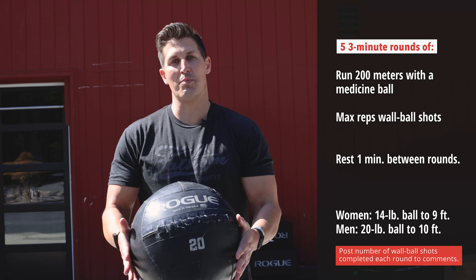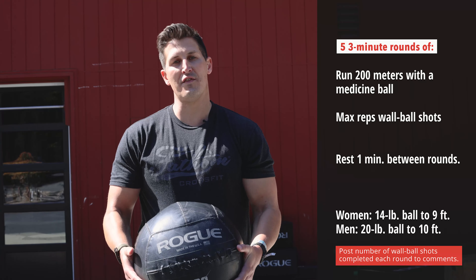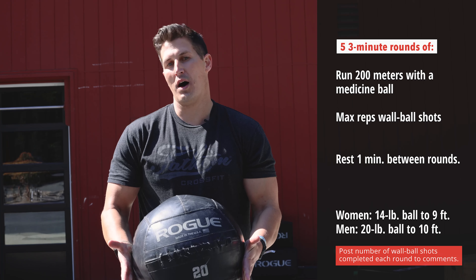For scaling options, consider just lowering the medicine ball weight just a little bit. Try to keep the run the same distance and toss to the same height, but lower that weight so that you can get at least 20 wall ball shots in your first round.